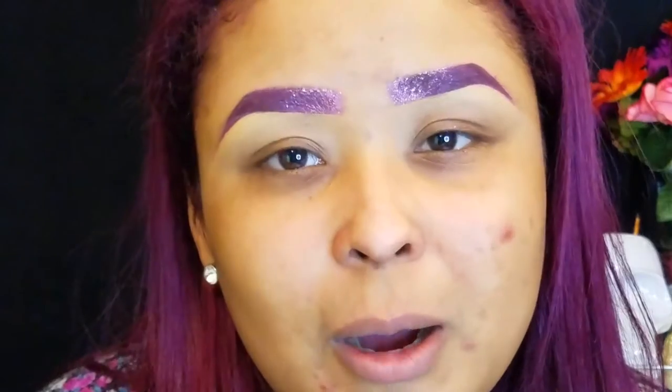Just to make this video not too long, I did my eyebrows off camera. If you really want to know how I did them, I can make a separate video — just let me know in the comment section or by liking this video if you want a separate video on glittery purplish red eyebrows. And now we're just going to start the video.